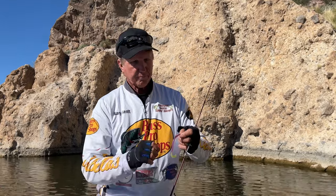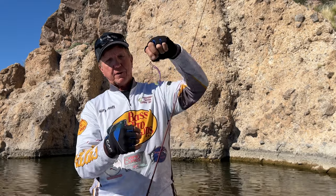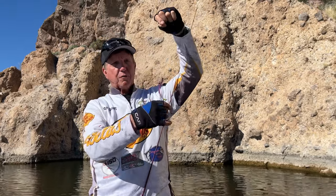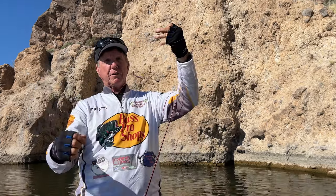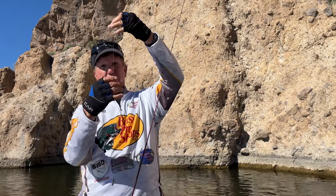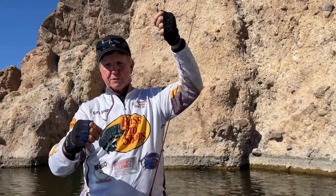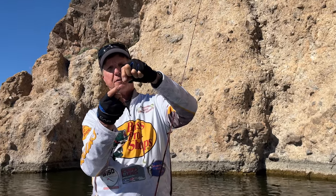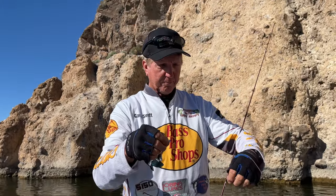I've got the bobber stopper drop shot on. I'm gonna vary my bait distance depending on whether they're real shallow or deeper. On the cliffs like this I like to fish a deeper drop shot, so I've got a bobber stopper on the top and two on the bottom. The trick is to open up the clasp of the drop shot weight with a knife and then tie it on.